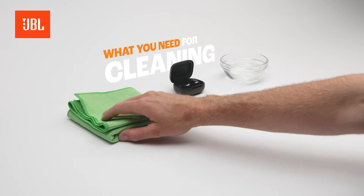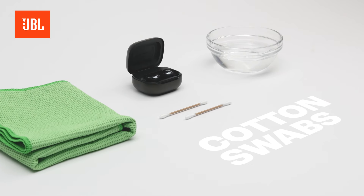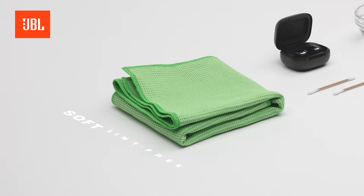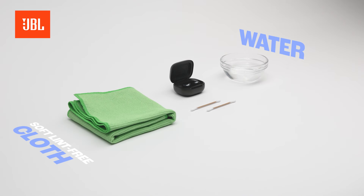First, let's have a look at what you need to properly clean your earbuds. Cotton swabs — we recommend using Sharp Point cotton swabs, but regular ones will work as well. A soft, lint-free cloth, a bit of fresh water, and of course your favorite pair of True Wireless earbuds.